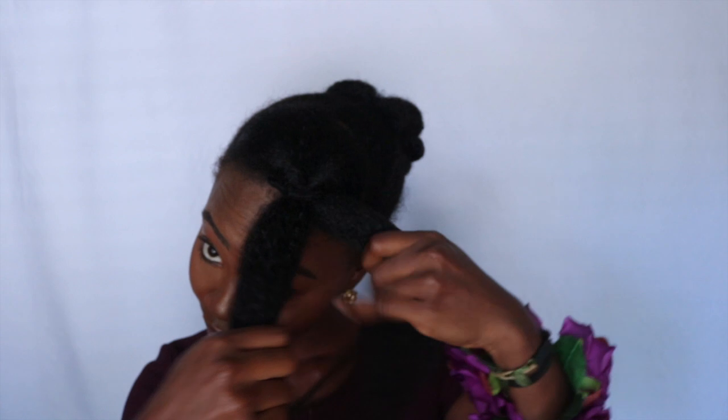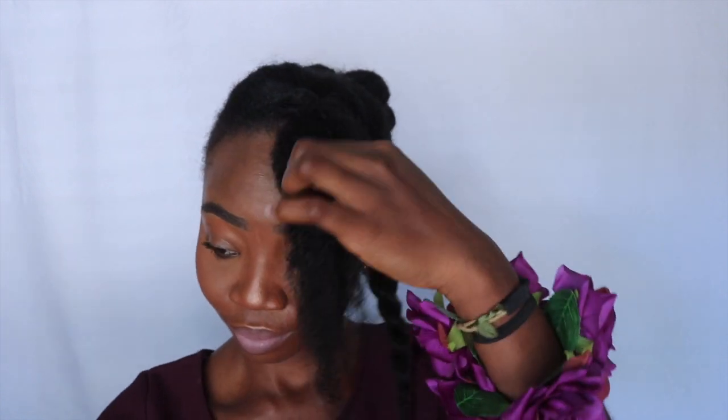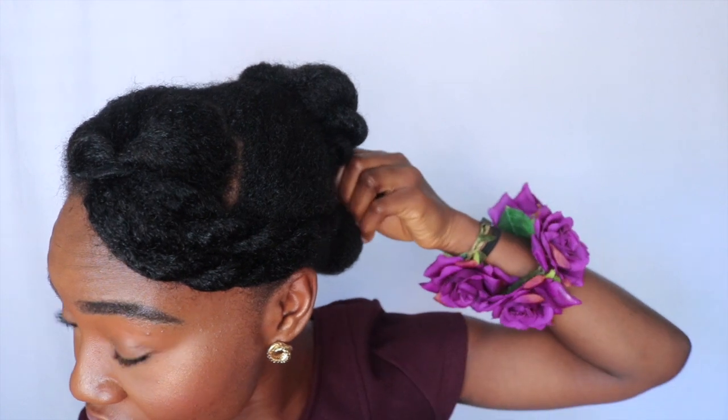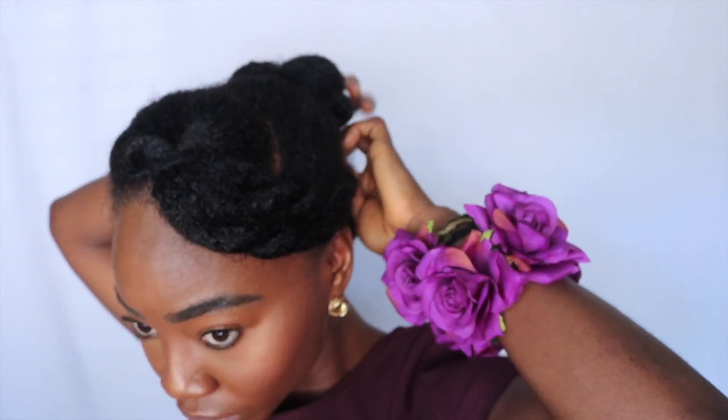After that, separate your hair into two and do loose twists as well. You want to create sort of a bang look to shape your face. Depending on how low or how high you want it, secure with a bobby pin towards the bun — or towards your twists, depending on how long your hair is — just make sure it's secure so it's not falling towards your face.